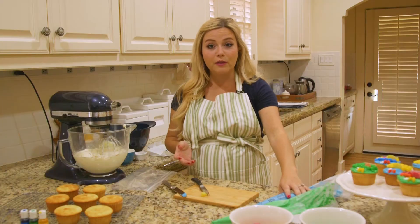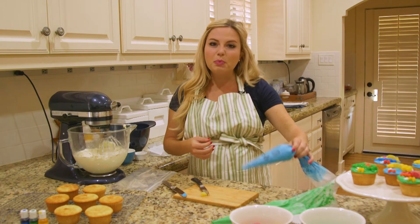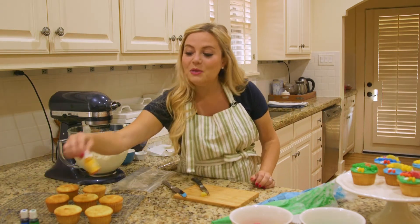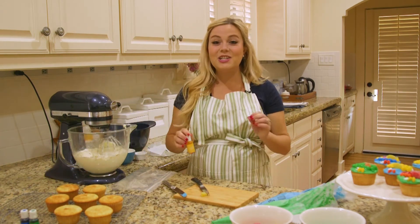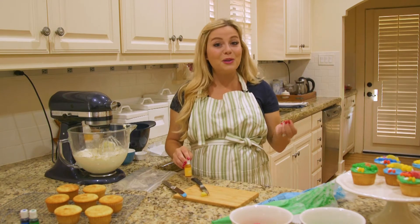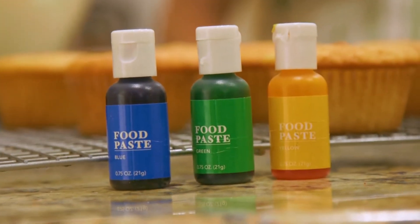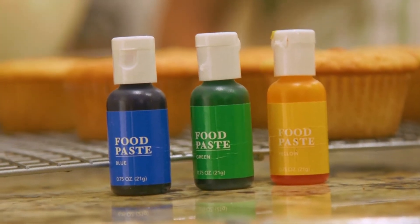My other tip: when you are coloring your frosting to get that really true blue, green, or any color, you need to be using food paste. It's not the colored food gel you typically see on your baking aisle — it's called paste, and you can find it at your local craft stores or online.